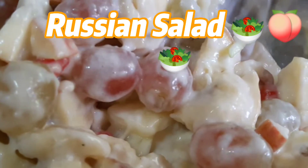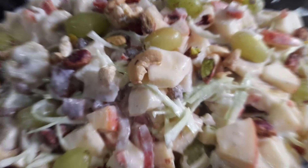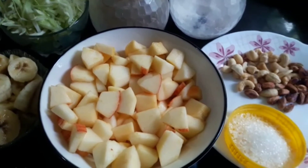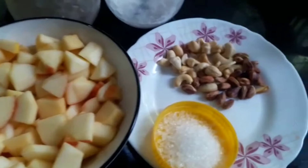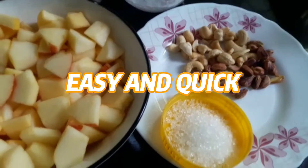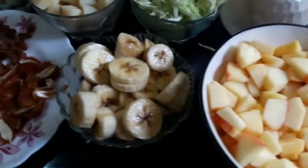In the name of the Lord, I am going to make a Russian salad. The ingredients are: a potato, a kaju, sugar, apple and banana.